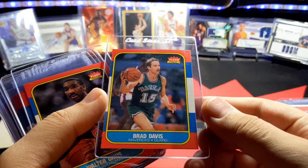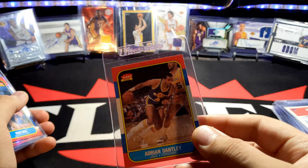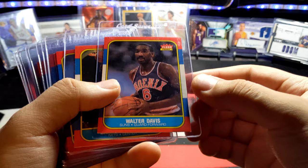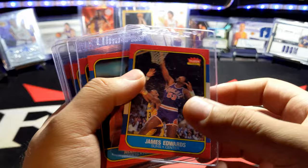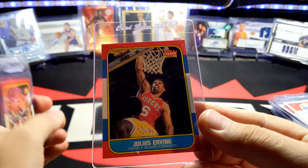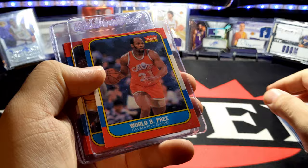Adrian Dantley was one I replaced — I put the original rough one in a binder and got a new mint condition one. Brad Davis, Walter Davis, Darryl Dawkins, Larry Drew, Clyde the Glide Drexler. Mark Eaton, James Edwards, Alex English, Julius Erving — Dr. J. It's really off-center but in really good shape. Vern Fleming, Sleepy Floyd — that was another one I got in rough shape and ended up replacing.